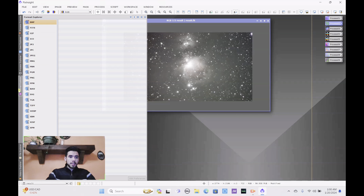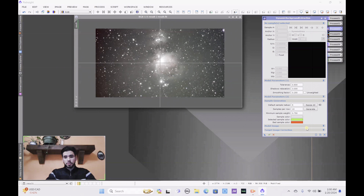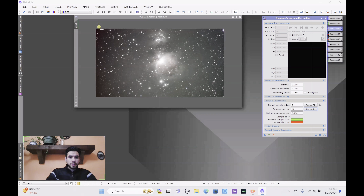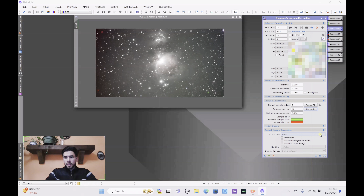The next step in the Process Explorer is the Dynamic Background Extraction. PixInsight does this much better than Siril in my opinion. You can use sample generation — press the generate button and it collects sample points for proper extraction. However, I personally prefer to manually click on points in the image that don't have any nebulosity or stars. Use the little preview box to see what you're clicking on.